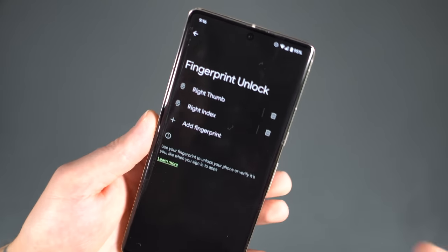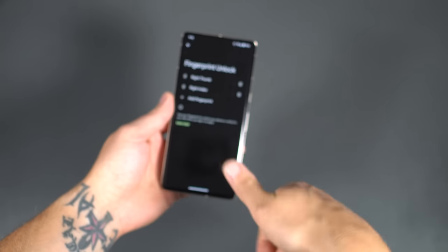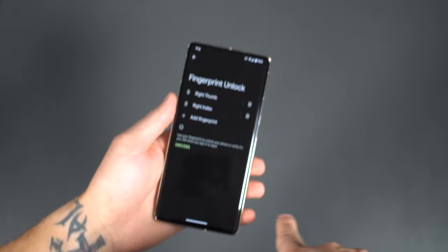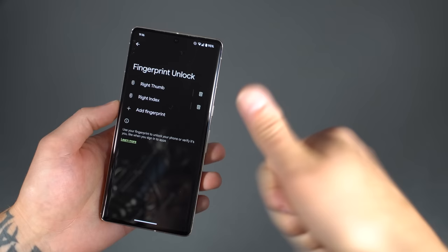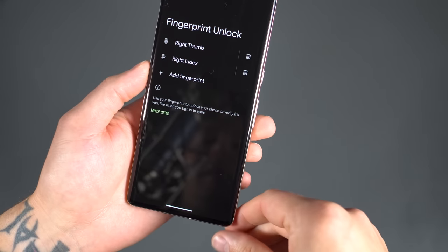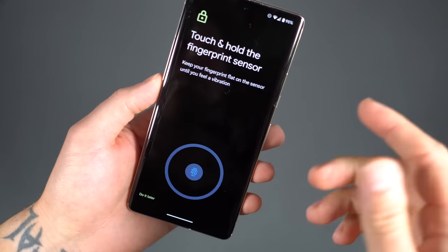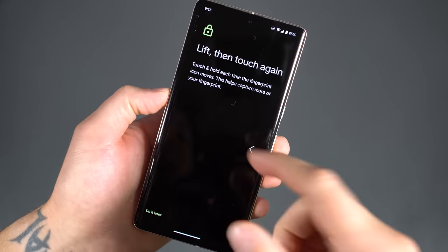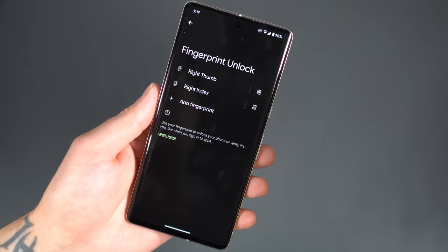Right below that of course is fingerprint unlock. We like to have multiple fingers registered because who knows what finger I'm going to use first — sometimes it's my thumb if I pick it up, or my right index finger if it's sitting on the table. You can just add a fingerprint here. Adding a fingerprint on these phones is ridiculously quick and easy — you give it a few taps, whatever finger you want, and it's added. You can click on it and rename it however you see fit. Easy peasy.